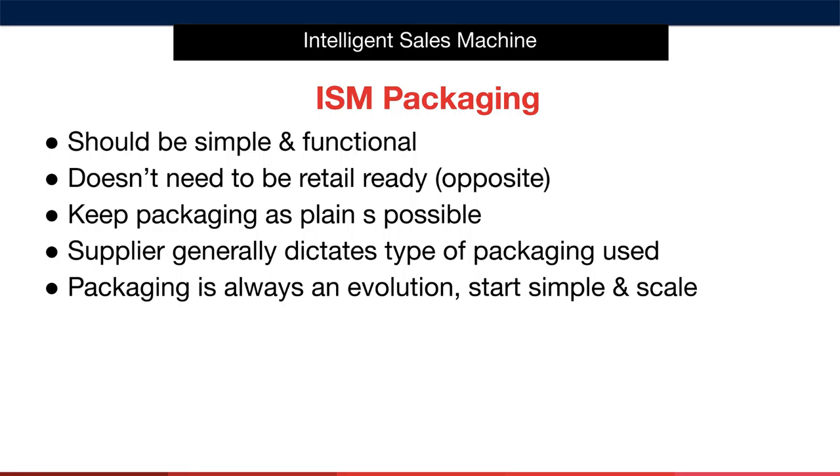I've heard so many so-called gurus say that product packaging will help you increase the sales of your item, and I'd like to say that I have seen absolutely no evidence of this being true. Remember, we are selling our item on the Amazon platform. We are not creating a big brand — we are creating a lifestyle business. Keeping your packaging simple is in keeping with that philosophy.